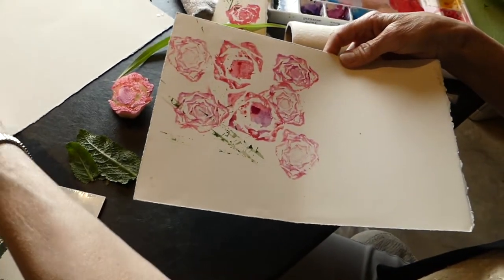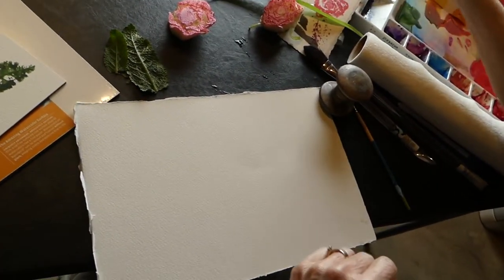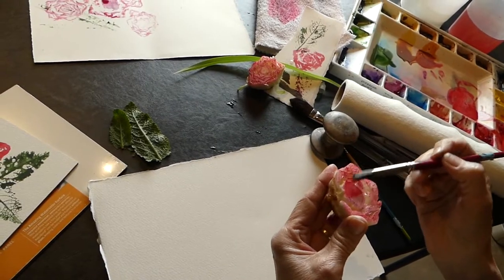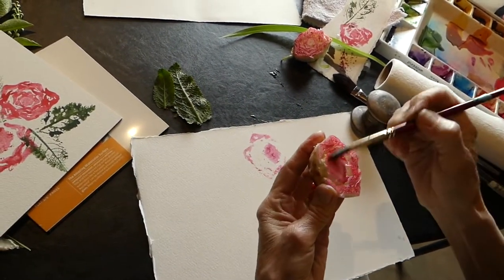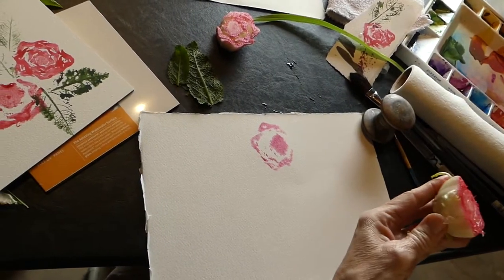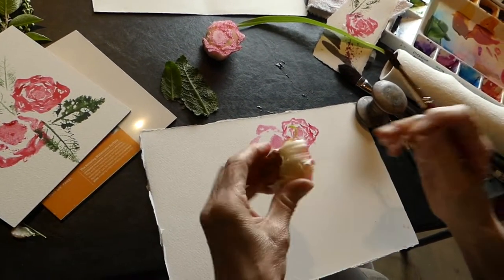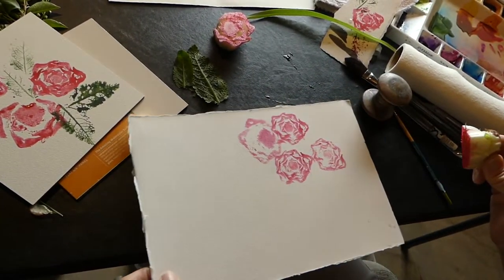Then we have our regular watercolor paper, which I use more often — it's the cold press, so it's got a little more texture to it. Let's take off a little bit of that paint so we have a fresh start. You can always cut it again — it is a piece of romaine lettuce, so you can always cut it again and have a fresh cut. You can see it doesn't take as much of the imagery when you're working on the textured paper as it does on the cold press. The hot press is smoother, and it will be a little bit easier to get the print printing down. But that gives you some ideas.